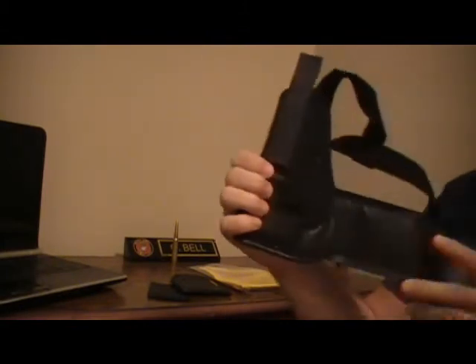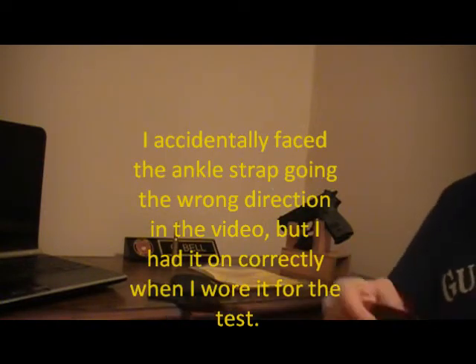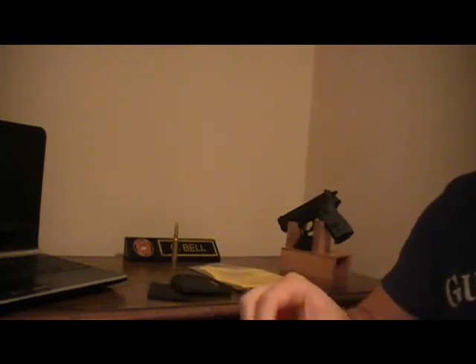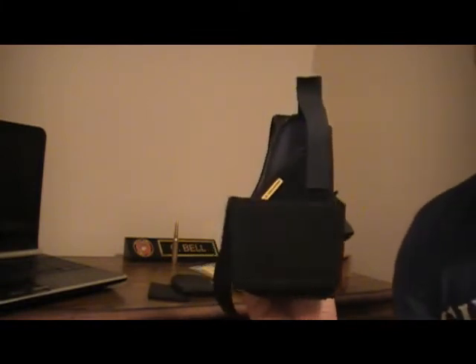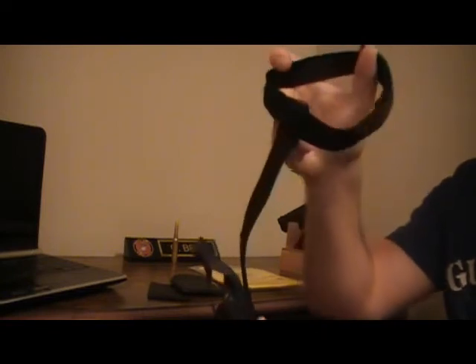I'll give a brief summary of how it works. Basically, you put this on your leg, position the holster where you want it, and wrap the band around. You put it as high or as loose as you need — not too loose so the holster stays secure, but not so tight you cut off circulation. It comes with a strap that's meant to hold the gun in, though Remora says it's not a retention strap. There's also an optional calf strap that attaches with Velcro, which you wrap around your calf just below the knee.